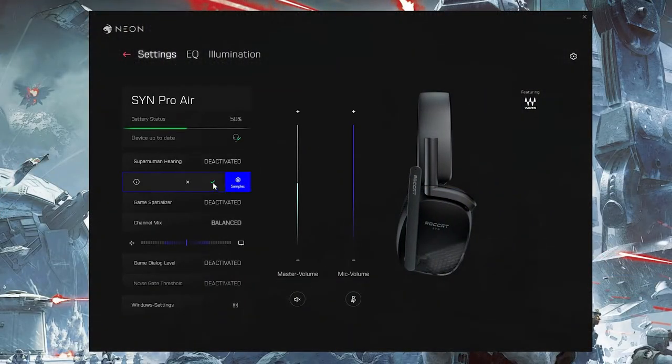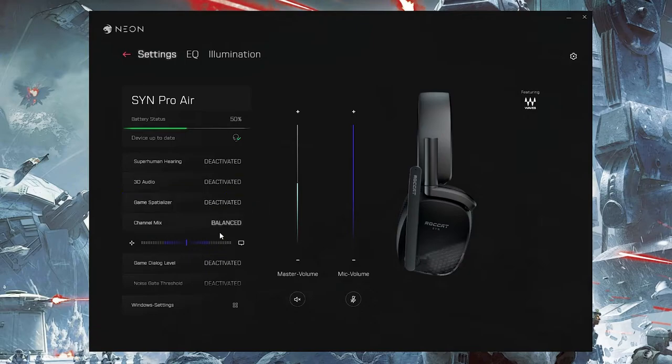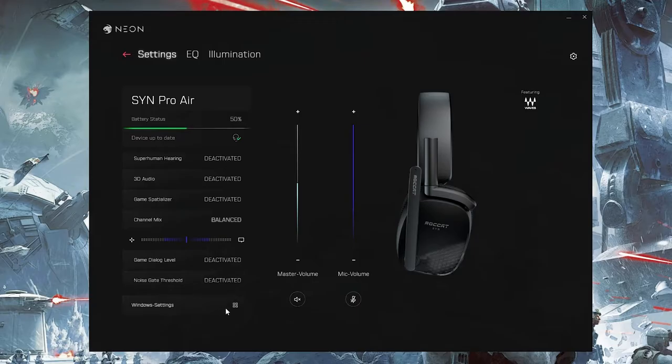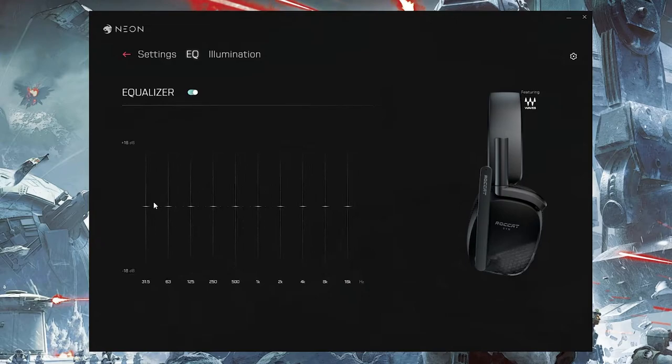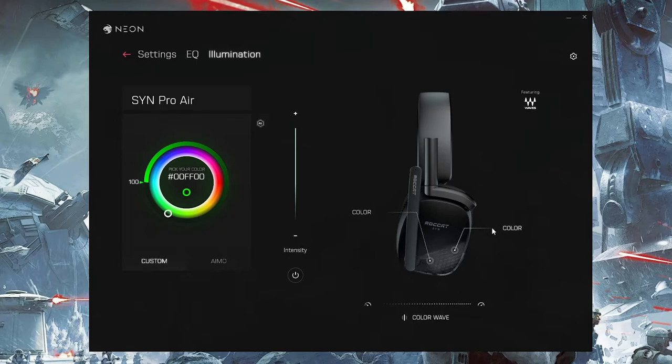The only caveat is their Neon software, which is still in beta. Some RGB functions didn't work — setting custom RGB for the ear cups would flash for a second then turn off; only the default setting ran normally. I did do the firmware update to both the dongle and the headset. Since it's still in beta, we'll probably see that fixed soon. Neon is planned to replace the Swarm software and already looks very clean.